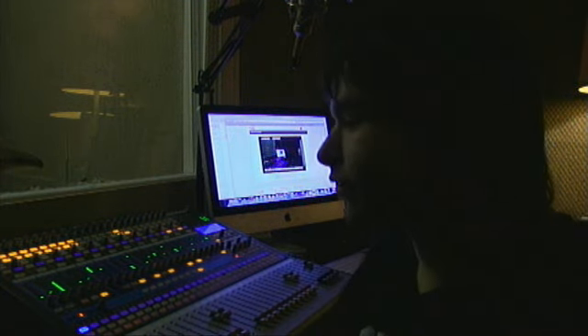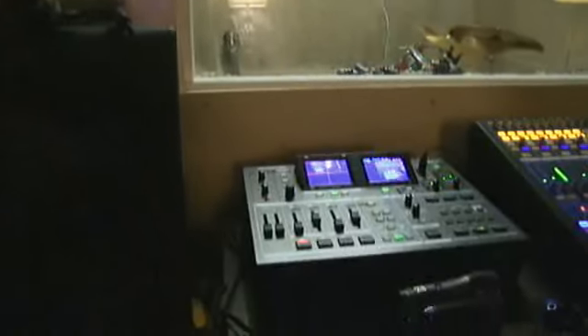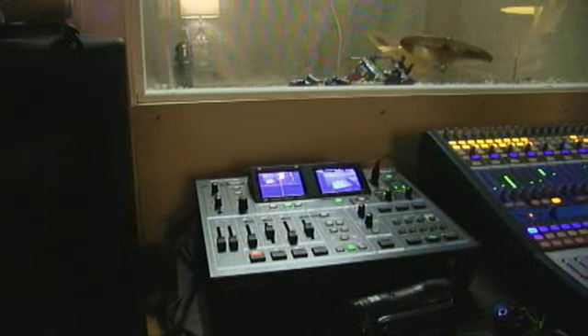Hello, we're just trying to figure out how to use some of the equipment. This video is streaming through a Roland VR5, which is over here — I'm still kind of learning how to use it. Sorry for the feedback that's coming from those speakers over there.